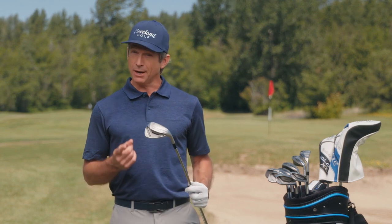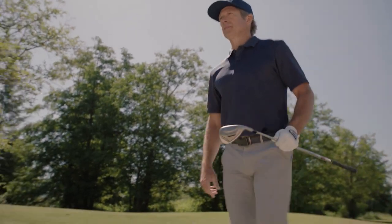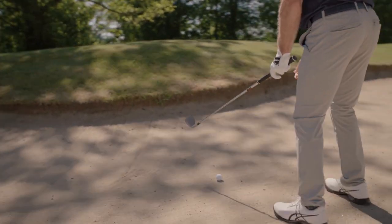How often do you chunk, duff, or skull your wedge shots? How many times has that challenging 50-yard pitch or nerve-wracking lob ended in disaster? And don't even get me started on those near-impossible bunker shots.